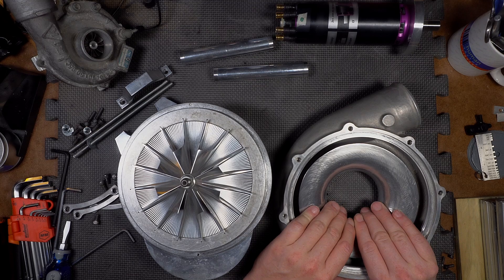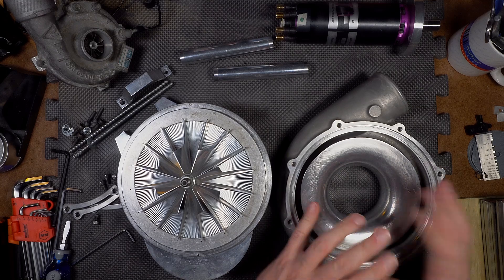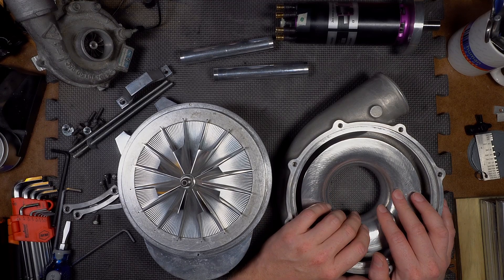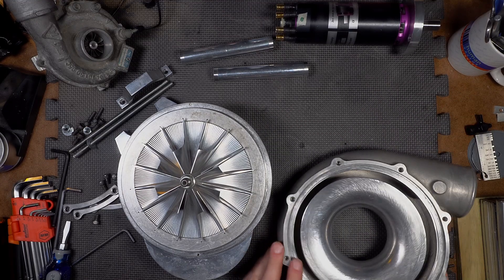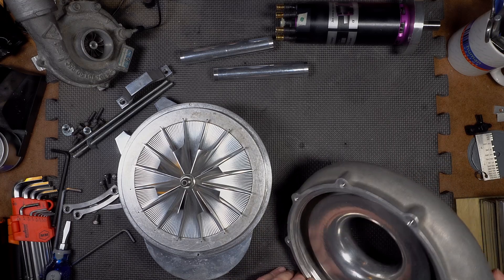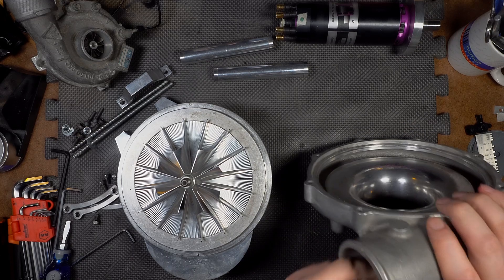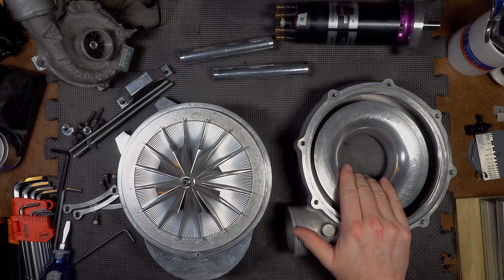So we're going to take this thing to the porting station. I'm just going to clean this up a little bit — I'm not going to remove anything significant. Ideally you do one change at a time, but at some point we've got to get this thing to the track and on the dyno. We're going to do two things simultaneously. I really don't expect much out of this given how smooth the volute inside already is — it's actually a remarkably good casting. But I'll just clean it up a little bit and then we'll ship it off to Line-to-Line.